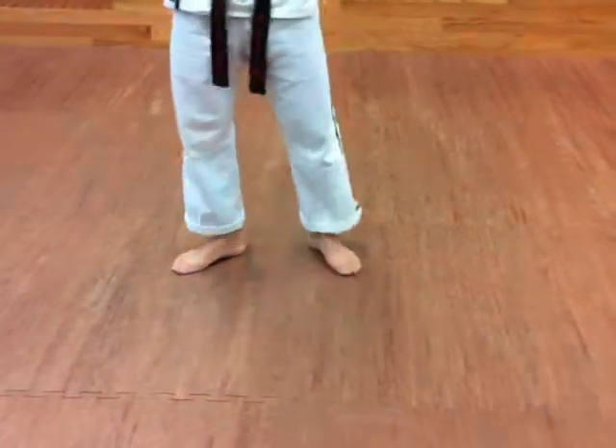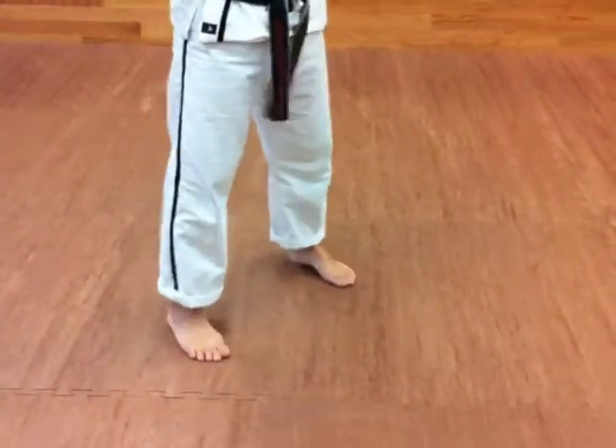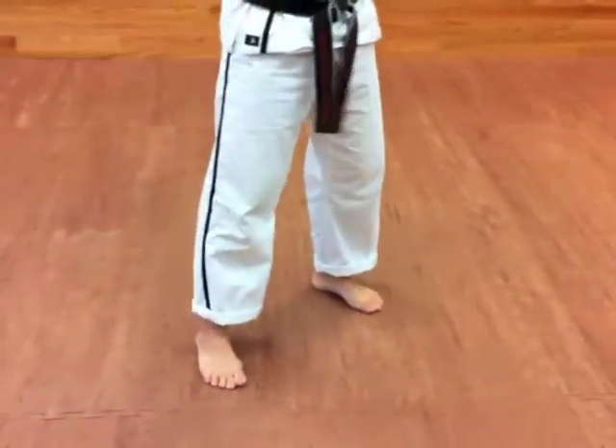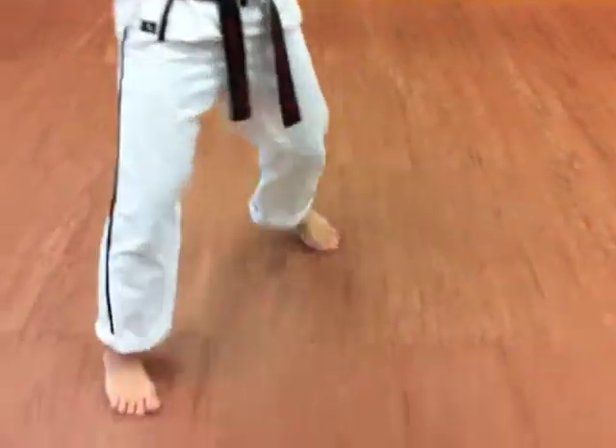Now, the other thing you'll notice is that this doesn't change when I go to the other side. My feet are apart — my left foot to the left, right to the right, front forward, and back forward.